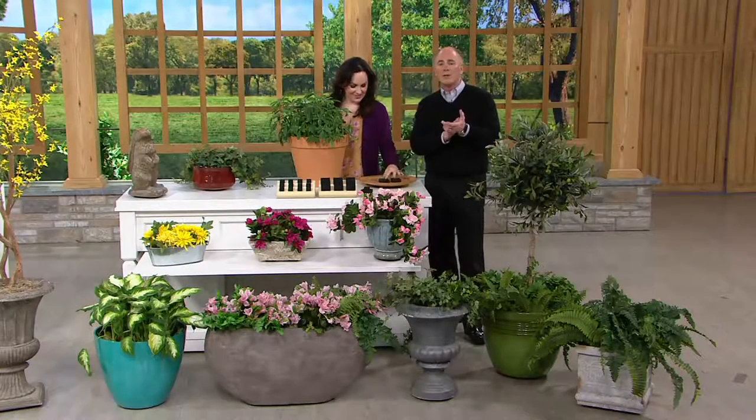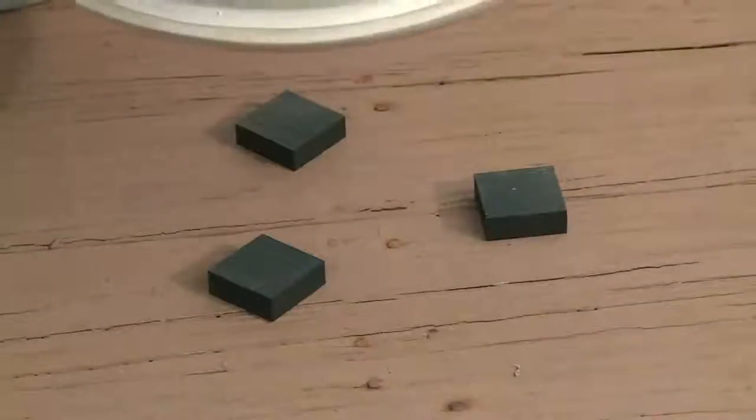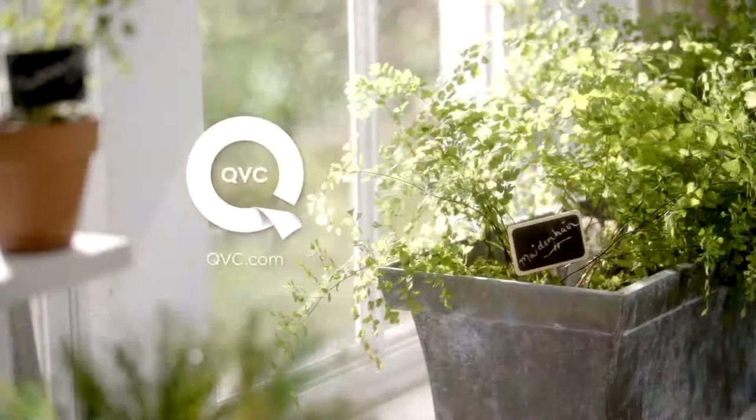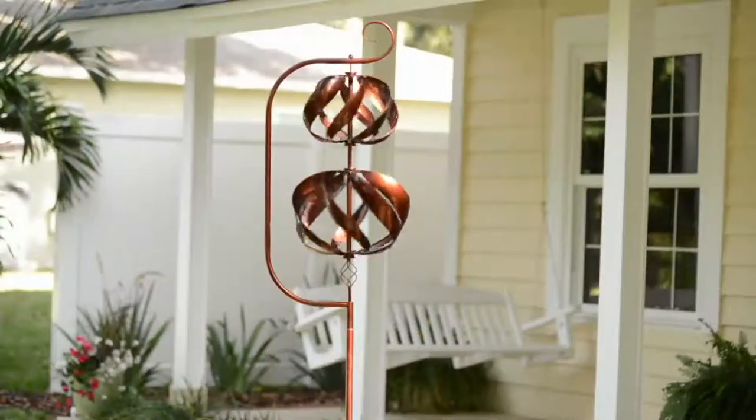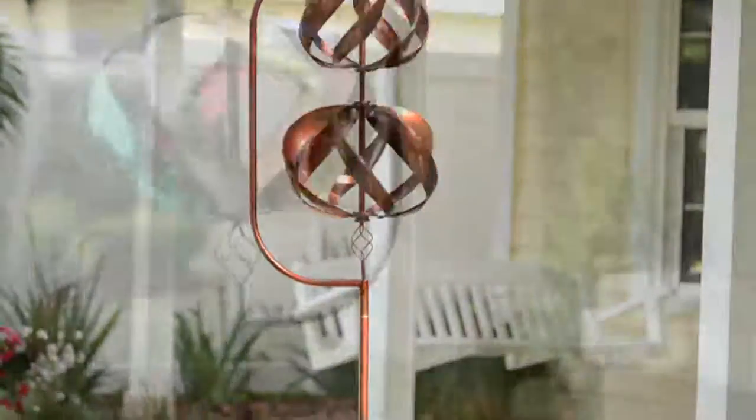Coming up, we're going to be talking about a brand new wind spinner from Plow and Hearth — they are just good people. I had an opportunity when I was out in Las Vegas a couple of weeks ago for the show.